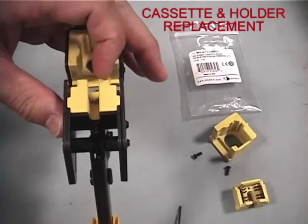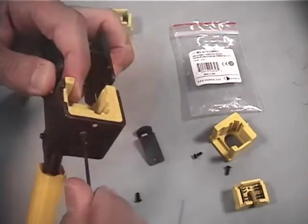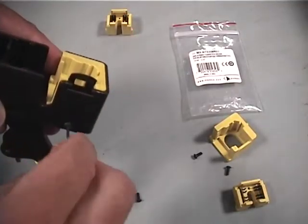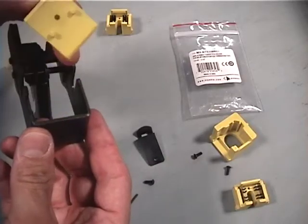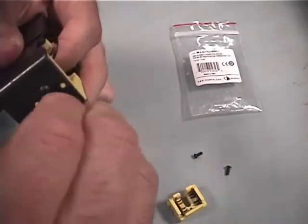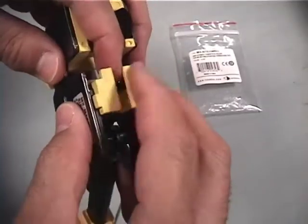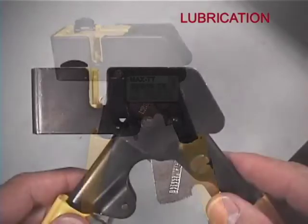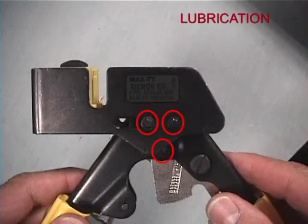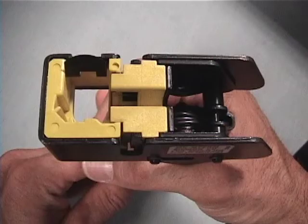Eventually, the blades of the tool may become dull or the module holder may wear. Siemens offers a replacement cassette and holder kit that can easily be installed as needed. Using the allen wrench included, remove the securing screws counterclockwise as shown. The retention latch will also need to be removed temporarily in order to replace the holder. Periodic lubrication at each hinge location will help keep the tool operating smoothly. A thin coating of lubricant can also serve as a protective barrier against oxidation of the metal in a moist environment.